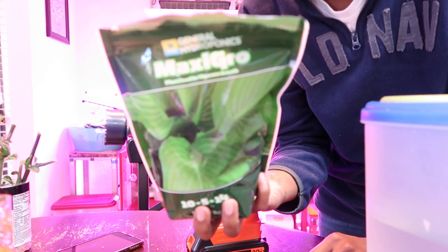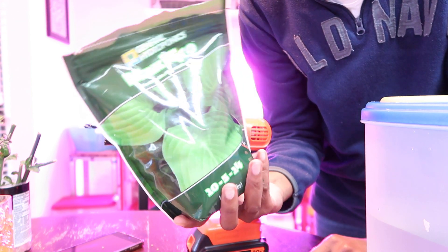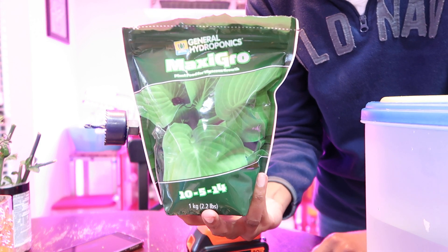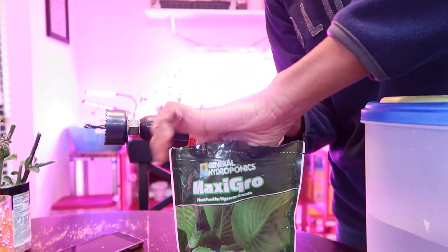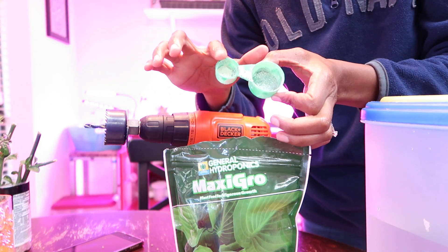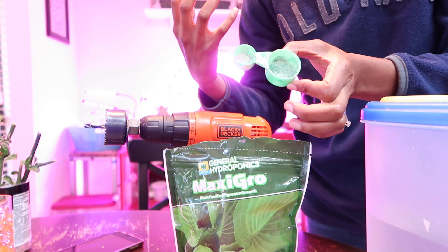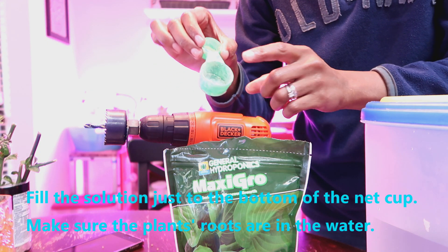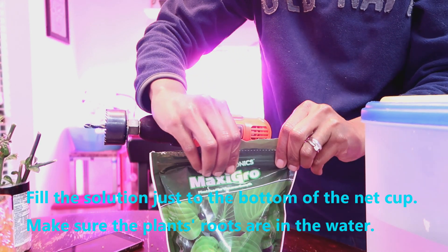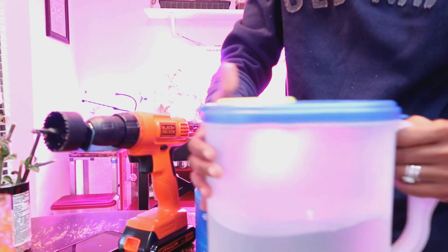I like to use this General Hydroponics MaxiGrow. They also have a MaxiBloom solution. It comes with a scooper inside so you can measure. Typically for younger plants, you use the smaller side — one of these to a gallon of water. And then when they're larger plants in the blooming stage, you use the larger size, one of these to a gallon of water. I have some already mixed up that I need to use in here.